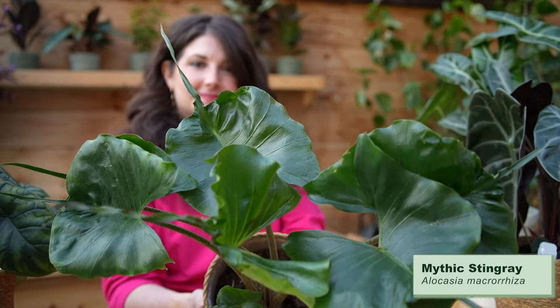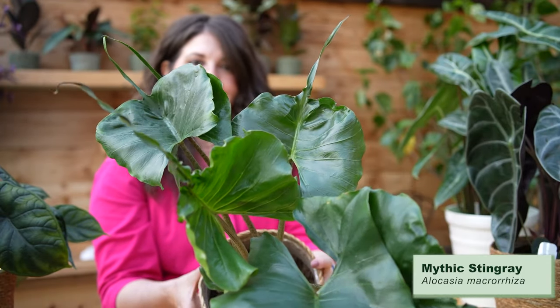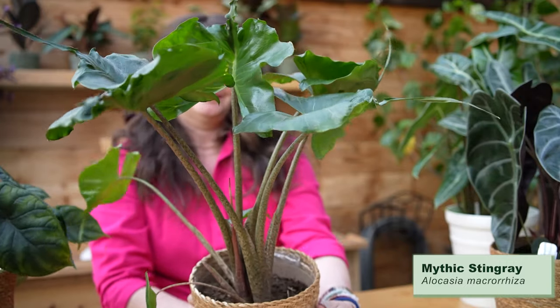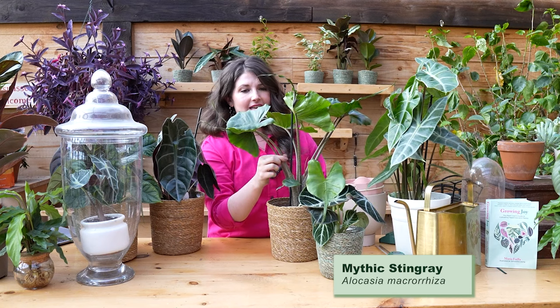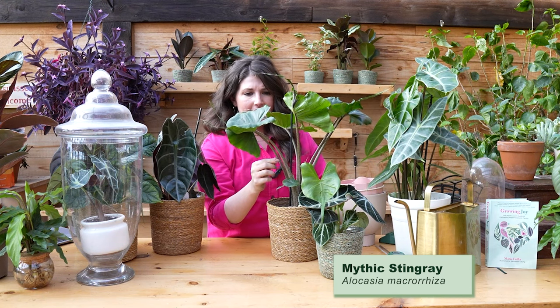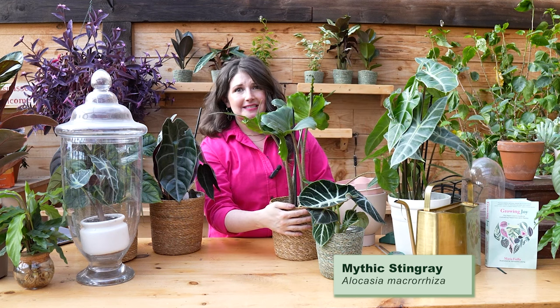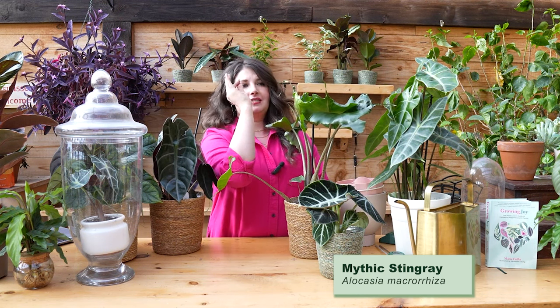The alocasia stingray obviously gets its name from its really unique leaves — the top half is like a classic alocasia leaf and then it has a skinny little tail that makes it look like it could go swimming in the ocean. What I think is really mesmerizing are the incredible mottled stems — purple and white and gorgeous. This is giving me massive under-the-sea vibes and I think it's such a statement plant that it can stand alone.